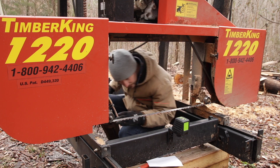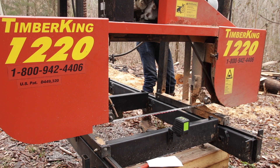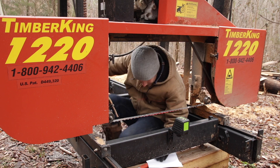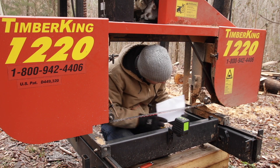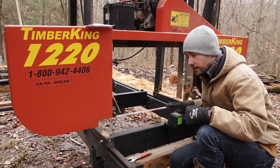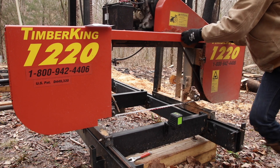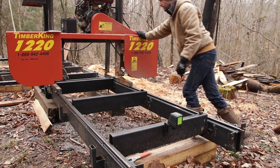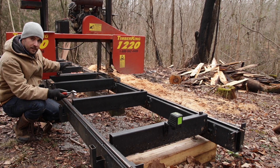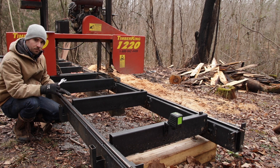I need to adjust this side to lower and this side to lower, so I'm going to lower the whole head of the sawmill just a little bit. Now that the blade is where I want it here, I'm going to move it to the next adjustment point. Basically you'll keep doing this all the way till you get to the end of the sawmill, and once you get there you can come back and make sure nothing moved while you were making adjustments.